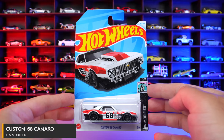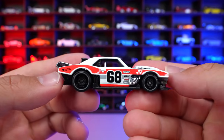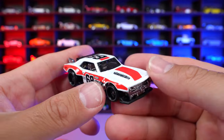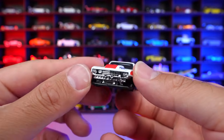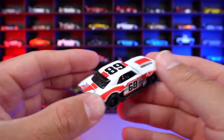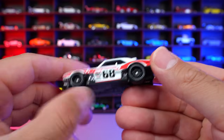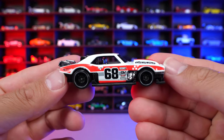Custom 68 Camaro from HW Modified. And this is probably our third or fourth color variation of this one, and I really like this casting. I think it looks totally cool with the modified engine. It's got like that titanium chrome color, which they've carried over from all the different casting and color variations of this one. We've got these weird kind of wings on the back, which look pretty cool. The little 68 on the top right there, you have Hot Wheels on there. I like the wheel combination on it as well. There's the bottom for it. But overall, a great looking new recolor.